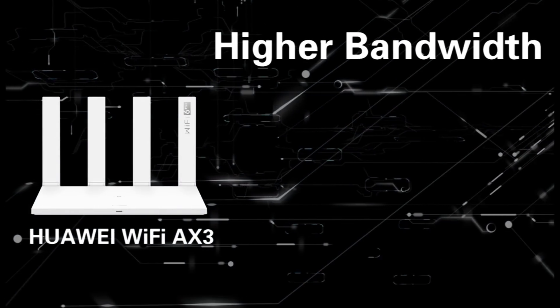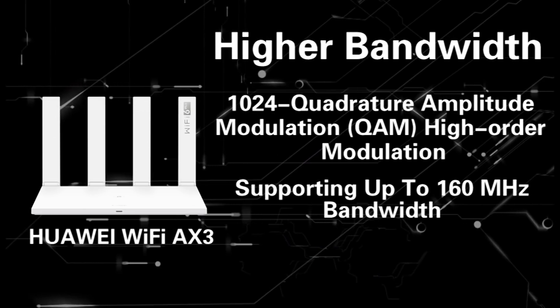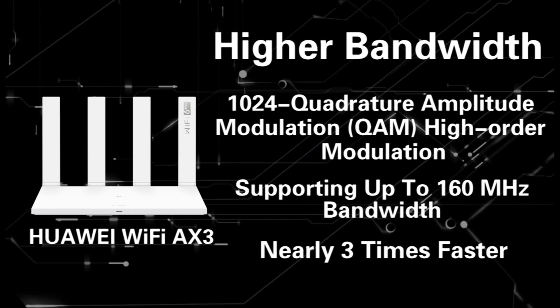Second, higher bandwidth. 1024 quadrature amplitude modulation, high-order modulation supporting up to 160 MHz bandwidth — nearly 3 times faster.